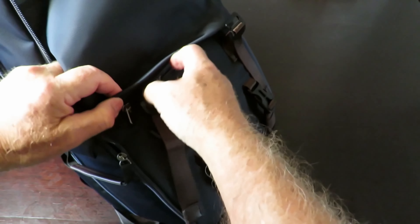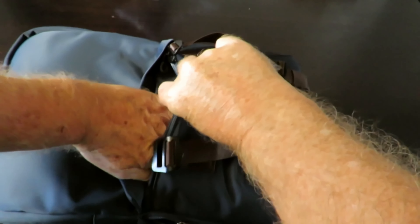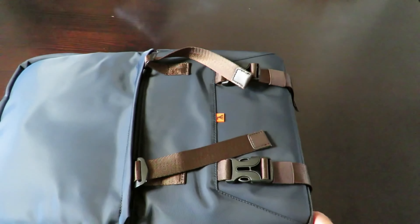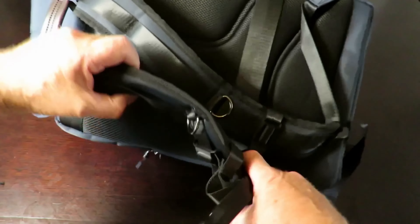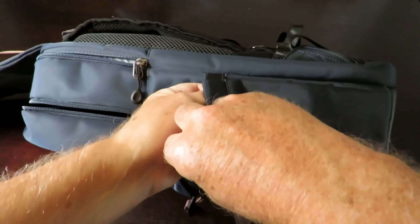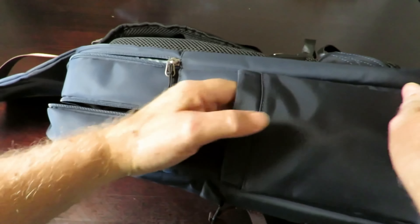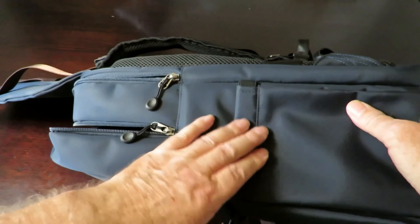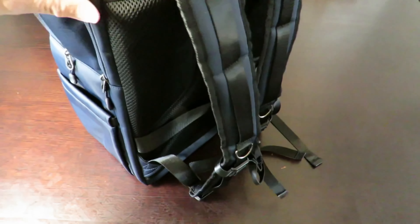There's a zipper here — looks like there's another one — and it's a good size. On the other side there's a nice deep pocket. You can pop a water bottle or whatever in that side. Not bad at all.